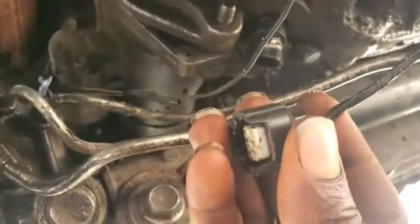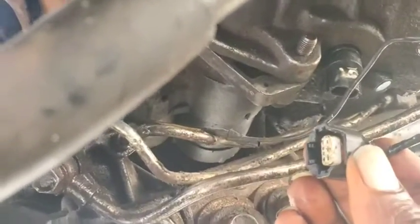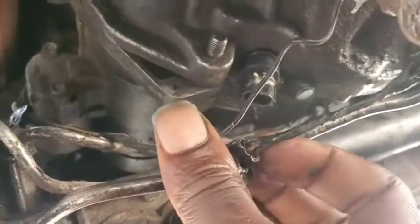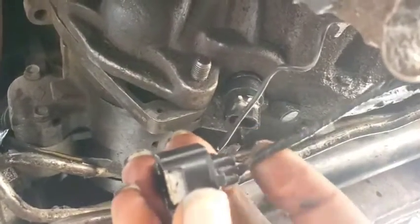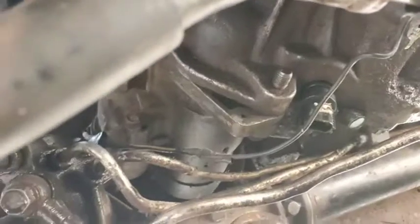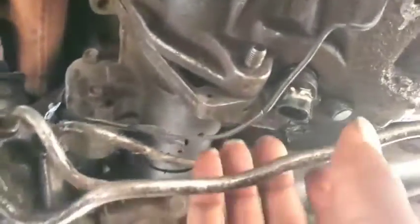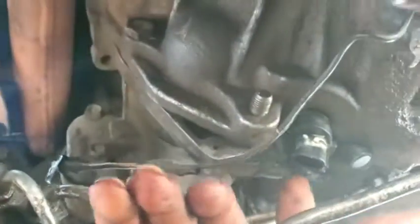Whatever you do with this car, if you want to inspect this sensor — if you're checking for any loss of communication with the input transmission speed sensor — make sure there is no damage around here or on the other side. If you are replacing the starter motor, be aware it's going to be tricky because it's pretty much hidden in there. I've checked this sensor and it's not having any problem, so I'm going to go ahead and put it back.